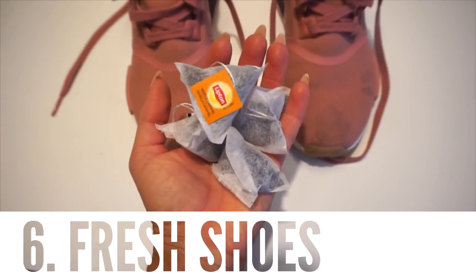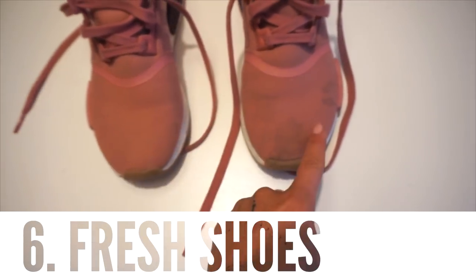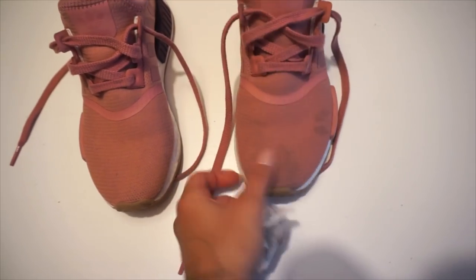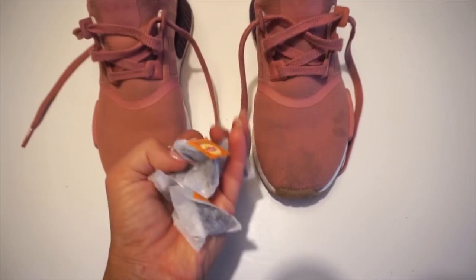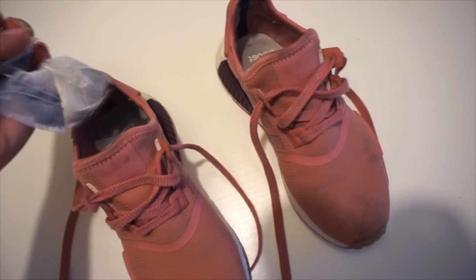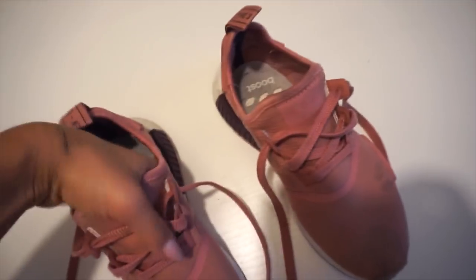Next tip is a really good one and it is so simple. To avoid smelly shoes, use teabags. I'm putting two of them in each shoe and then just grab them and put them in my gym bag.